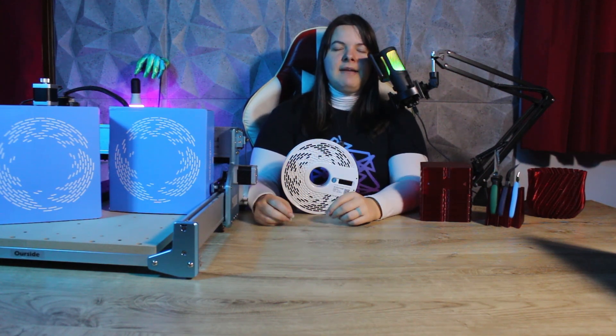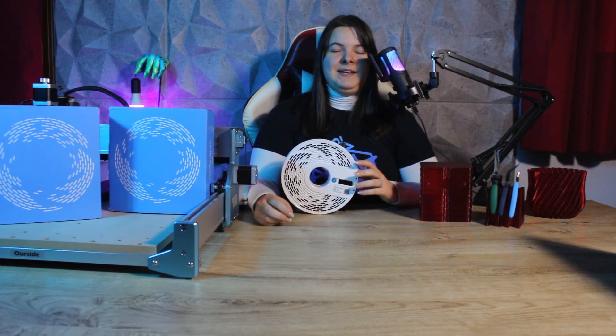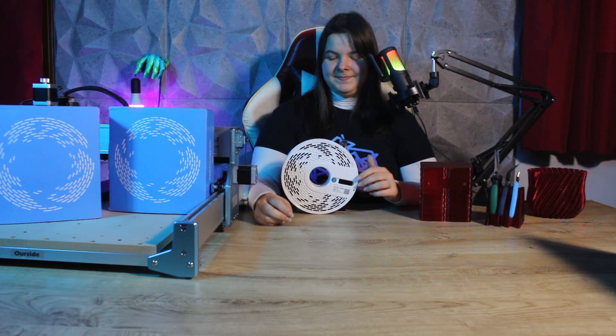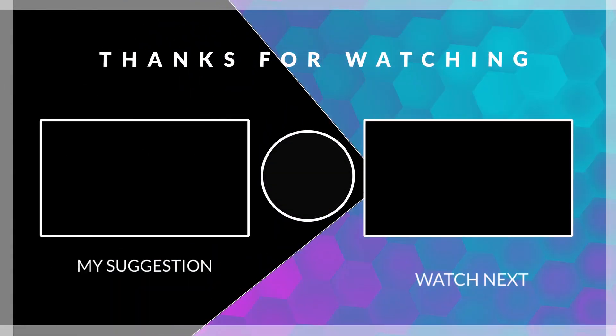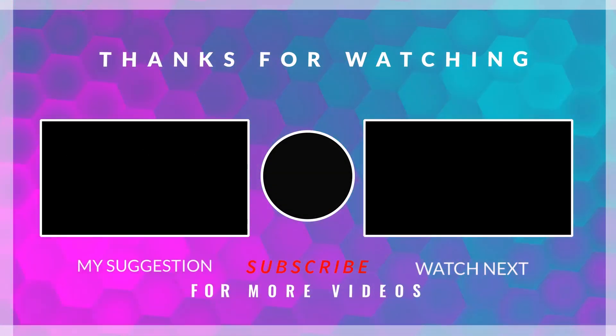I haven't talked about PVB on my channel yet but we might see it in the future, because it's a really interesting material although not very well known. Let me know in the comments if you have already tried this kind of filament, and in the meantime if you liked this video you may also like these ones.